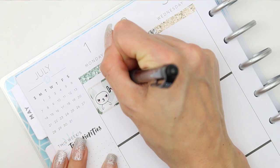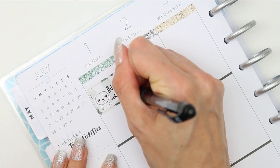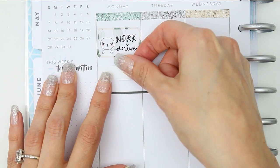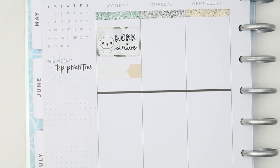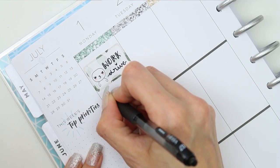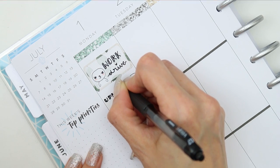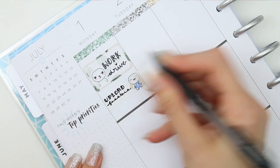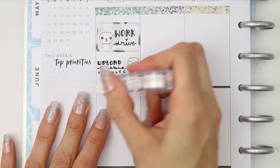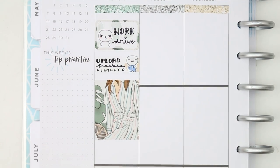For Monday, obviously I'm at work, so I just put that down on a half box and used a little pop-it with a pouty 'I don't want to go' face at the top. Underneath, I wanted to upload my monthly freebie to my Facebook page, which was a calendar for July. If you want a monthly calendar for your desktop or as a wallpaper on your mobile phone, hop over to my Facebook page — it's linked in the description and you can grab it for free.